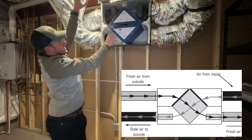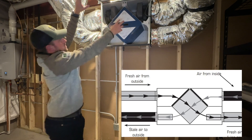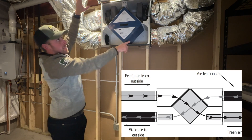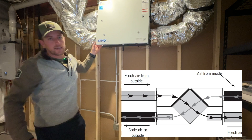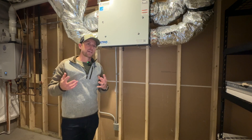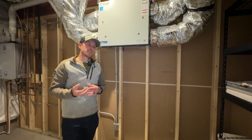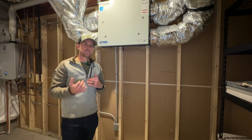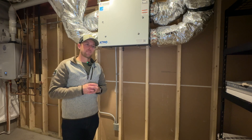What you'll see the importance of is that this air crosses over — you have your stale air crossing over with your fresh air that's being distributed into the home. Why that's so important is that it preconditions that air. Rather than just bringing in cold or hot air from the outside without preconditioning it, this is crossing over with the existing conditioned air within your home and creating that balanced temperature.